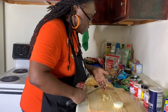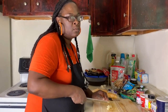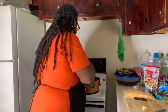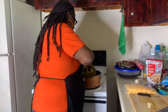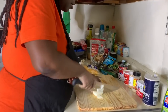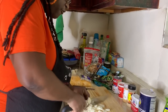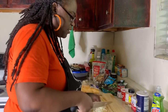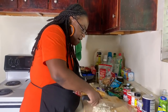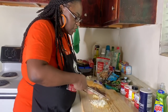I normally would sauté this in butter, but I ain't got no butter today. I'm going to use a little bit of olive oil - EVO, olive oil baby. I'm spraying my little pan down and we're going to sauté this garlic and onion. I like to put my fresh onions in there along with my crispy onions too.